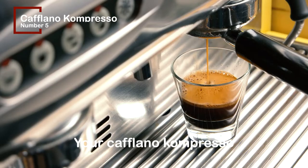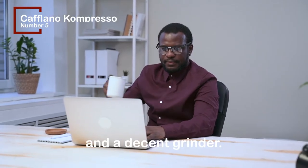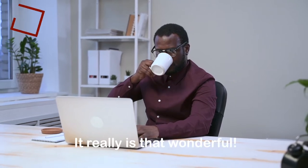Your Caflano Compresso will taste like a shot from Rome if you use high-quality fresh beans and a decent grinder. It really is that wonderful.